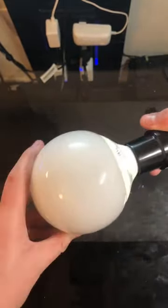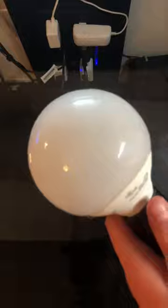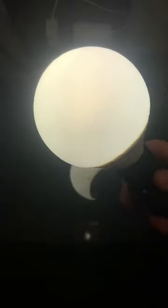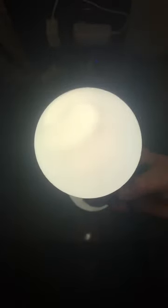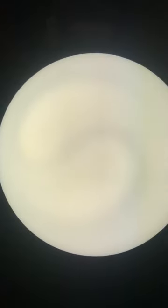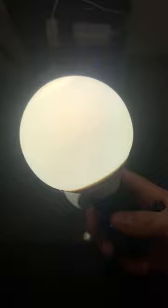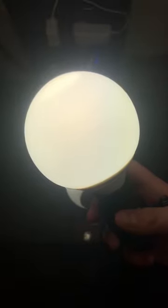We'll go ahead and screw it in and plug in the socket and watch this bulb turn on in three, two, one. Of course a very nice delayed resonant type start there. We can see the helical shaped tube inside. This has to warm up but we don't have enough time to watch it.